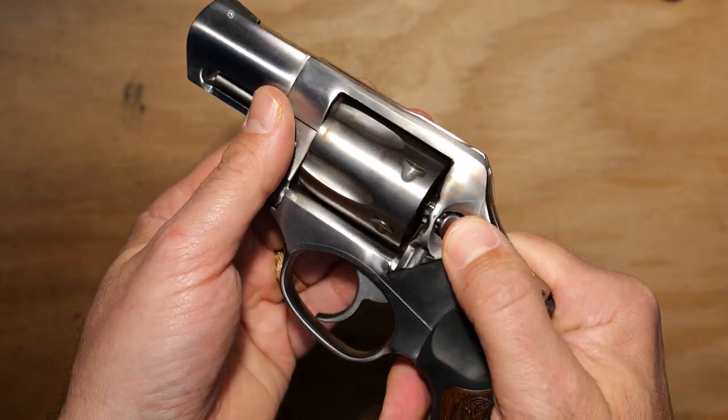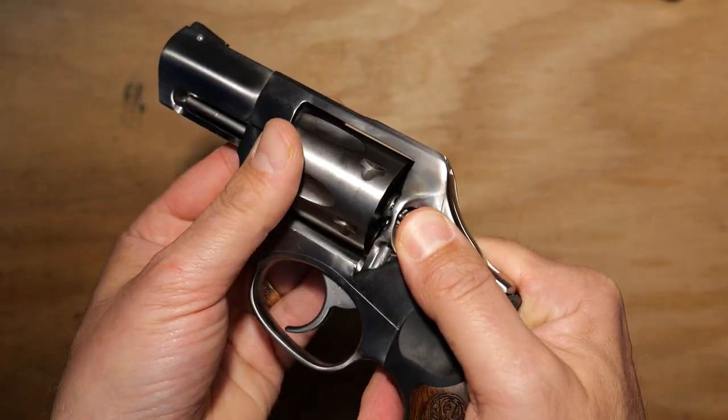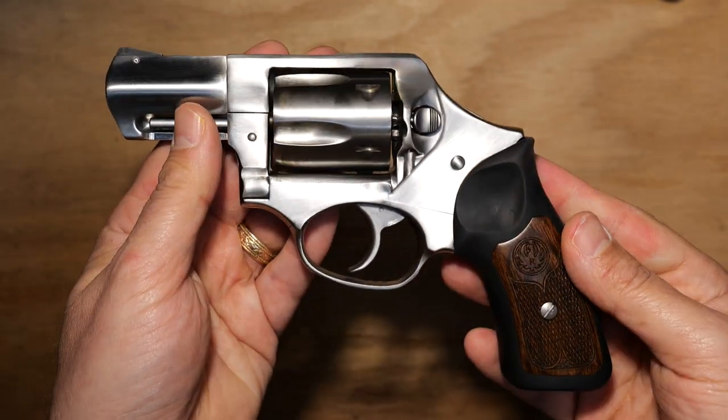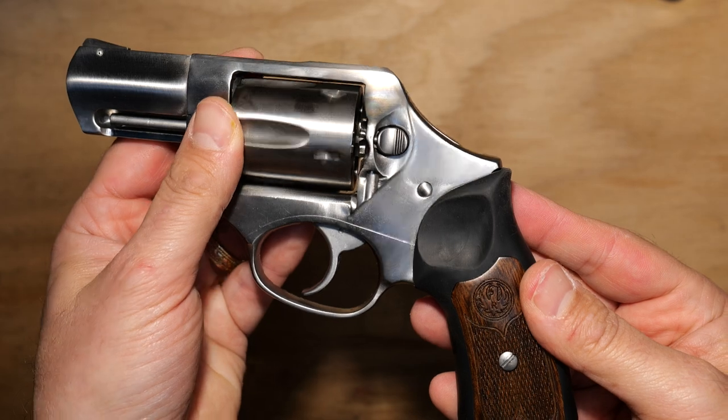It's got the Ruger way to lock up and unlock the cylinder.